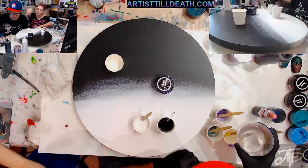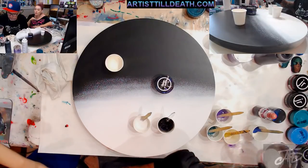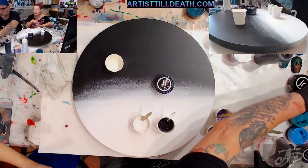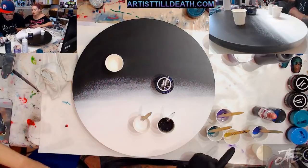You can see the bubbles in there, and that's what the heat gun is going to do — get rid of those bubbles. Because if you don't get rid of them, they'll leave pop marks in the surface of your finished resin piece. Obviously you want something that's glass-smooth.